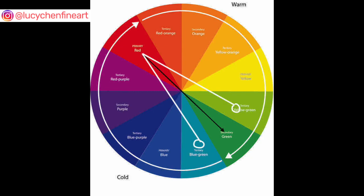The split complementary is basically where you identify one color on one end of the color wheel, and on the other end it's not the direct opposite, but actually the two colors right next to the direct opposite, as indicated by the white lines here.